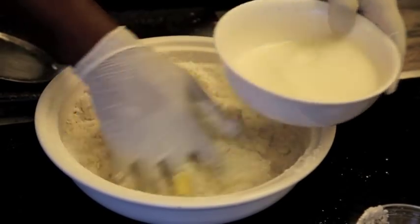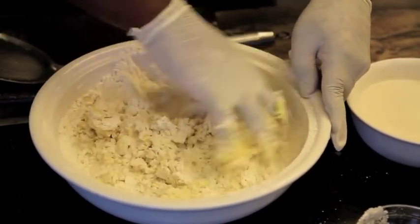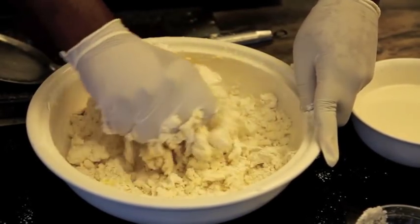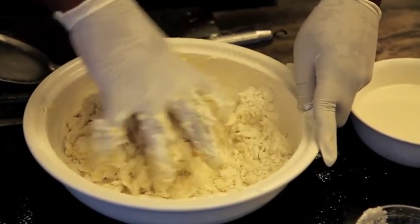Then we add our coconut milk slowly. This is actually my mother's recipe — I learned it from my mother when I was very young.